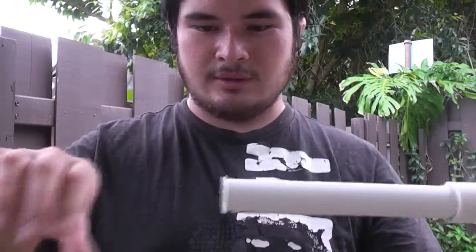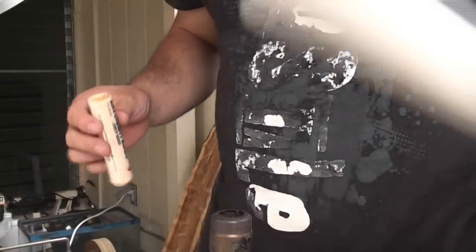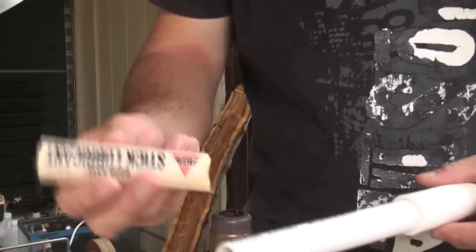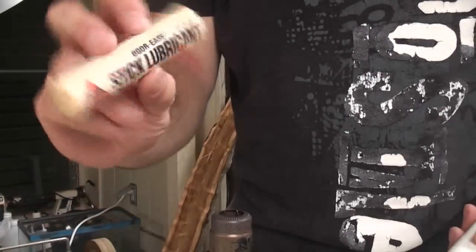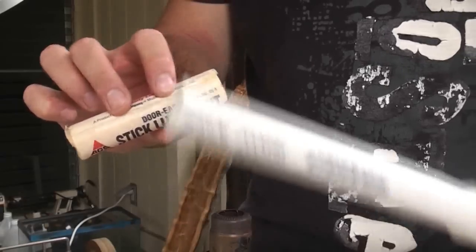So now what we're going to do is round off these edges here, because this is the section that goes into our connectors — this is the takedown section. After rounding off the ends, you want to take a lubricant of some sort. I've been using a wax type lubricant, really easy to apply. Just apply it to the ends here — only these ends because these need to go in and out. I got it at my local hardware store and it really helps on the connectors for takedowns.